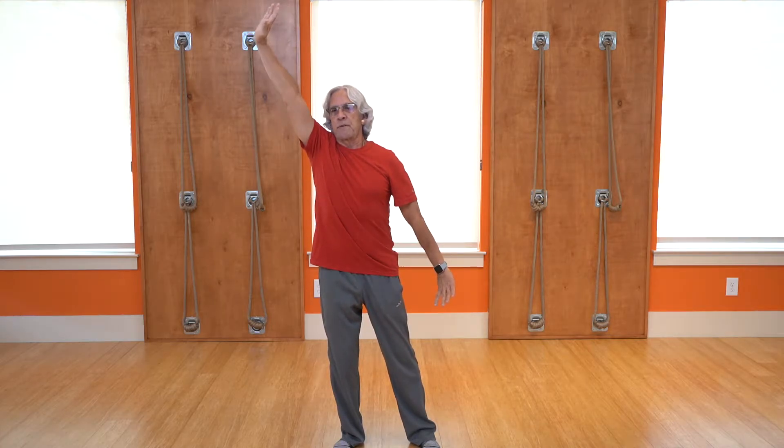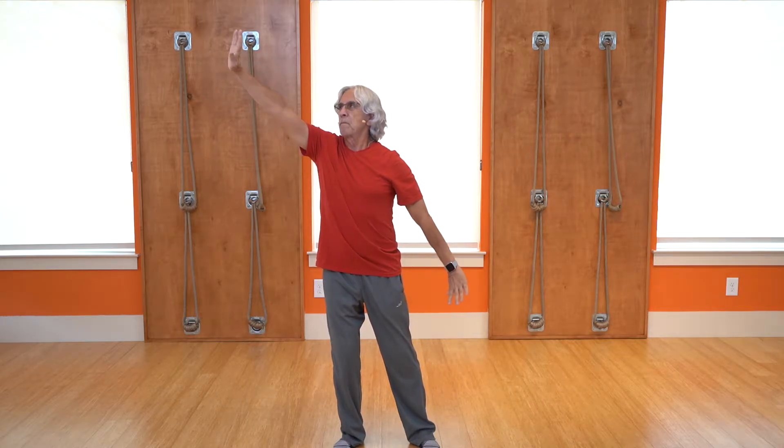Palms facing up, breath in, breath out. One arm up, one arm down — stretching both directions. So I'm pressing down with one hand, stretching up with the other. Let's get a little more body movement into it — stretching off to the side, shifting weight, going the other direction. We'll do one more on each side. Relax that arm down, come back to center.